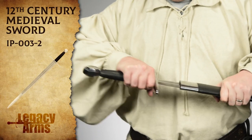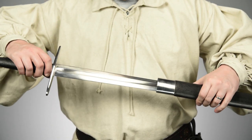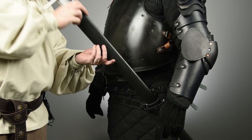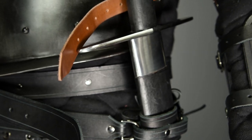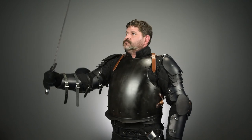I'm a huge fan of the 12th century medieval sword from Legacy Arms, and I thought it'd go great with the armor. We fit the belt frog to hold the scabbard securely and then make some adjustments to make sure that Roger can draw the sword with all of his armor on. Roger hadn't seen this particular sword before, and a functional blade like this one always gets a lot of admiration.